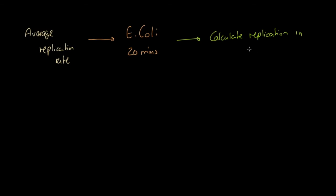Let's look at average replication rate. Take an E. coli bacterium — its average replication rate is every 20 minutes: one bacterium becomes two. We want to calculate how many bacteria we would have after eight hours. First, we figure out how many 20-minute cycles fit in eight hours: there are three 20-minute periods per hour, so 8 × 3 = 24 cycles of replication.